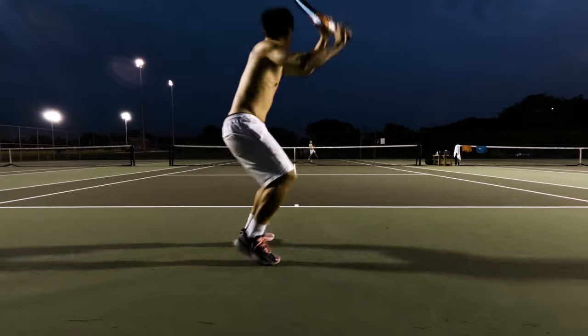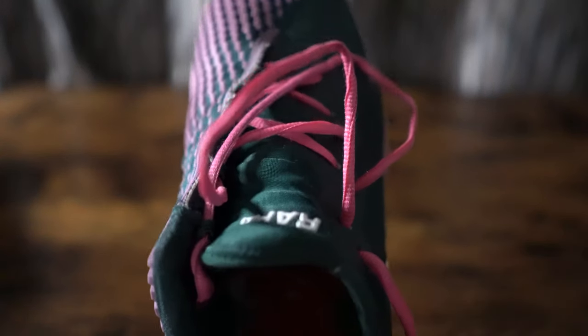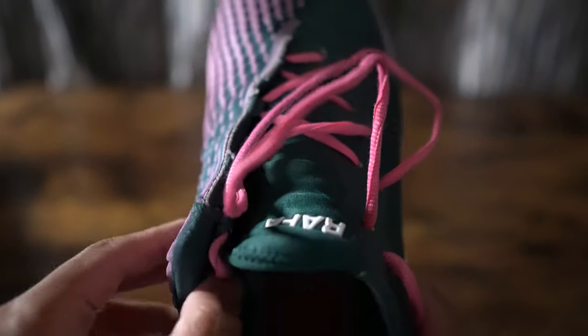As an amateur four or five tennis player, unlike some other YouTube channels out there, I bought these at market price. To be honest, I really don't care about the technology behind it, so rest assured this is as unbiased of a review as all my other reviews on my channel.